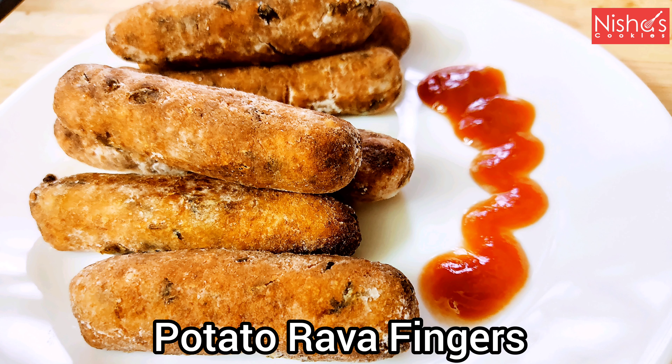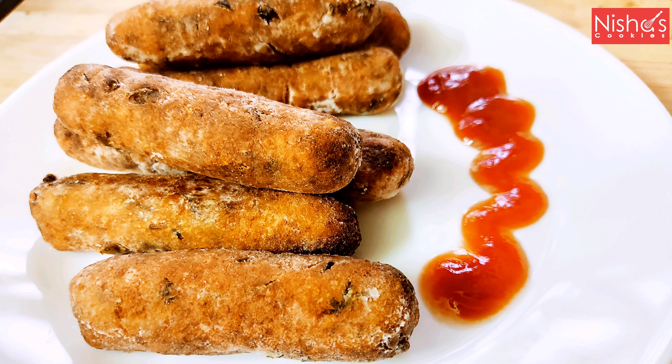Hello everyone, welcome to Nisha's Cookies. Today I have a favorite snack for potato rava fingers.